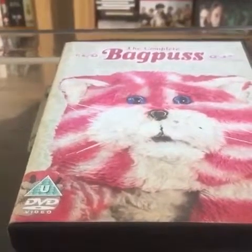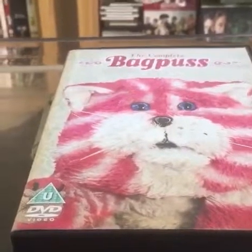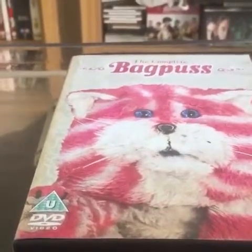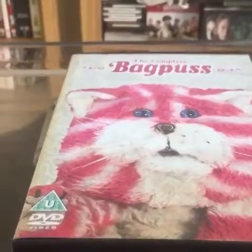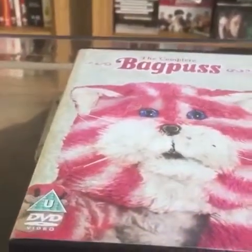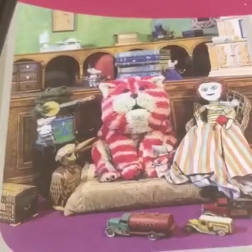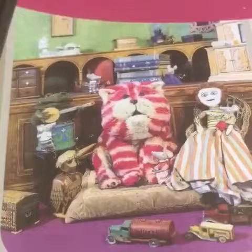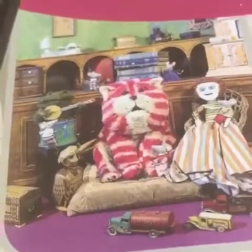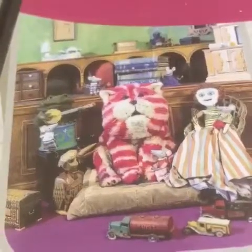We'll have a look at the back cover now and I'll introduce you to some of the characters for those of you that have never seen the series. As you can see here, this photo on the back of the box shows most of the main characters in the series.